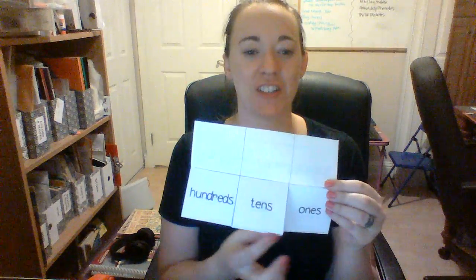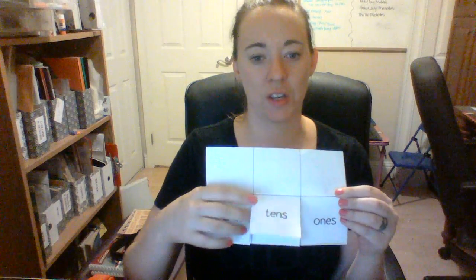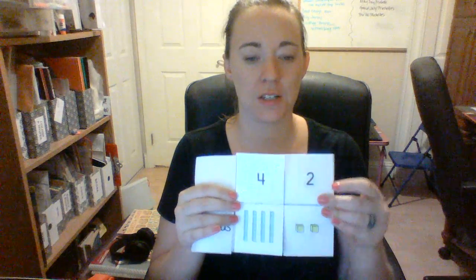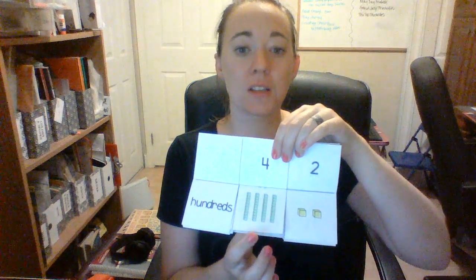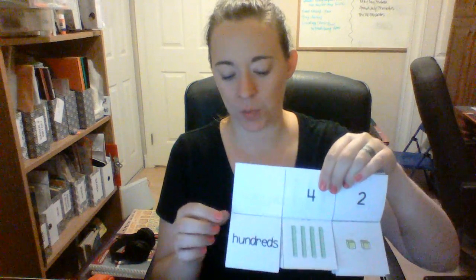Here's the flipbook. It's got hundreds, tens, and ones, and your kiddo can work on the number that they're working with and find the numbers. This is 42, and they can see the blocks for the place values there and work with that.